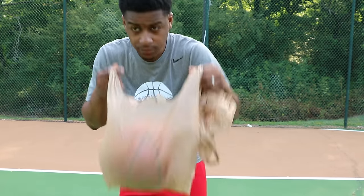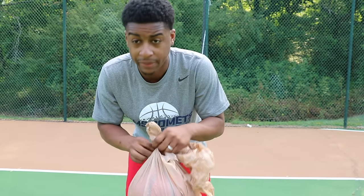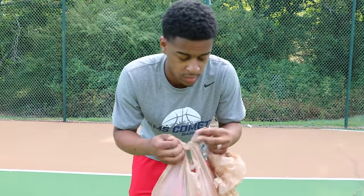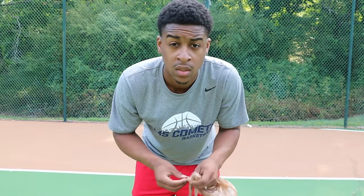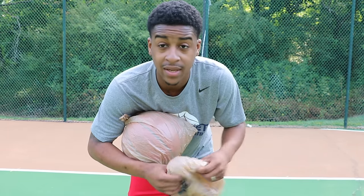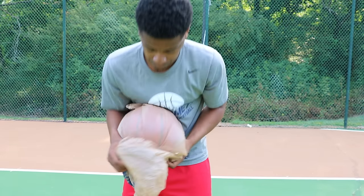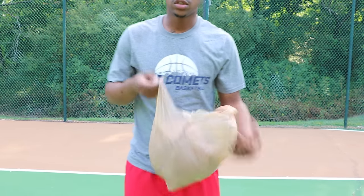All right, now you've got to add a second ball — wrap that one up in a plastic bag too. It doesn't matter what brand the bag is. Two-ball drills coming up, here we go.